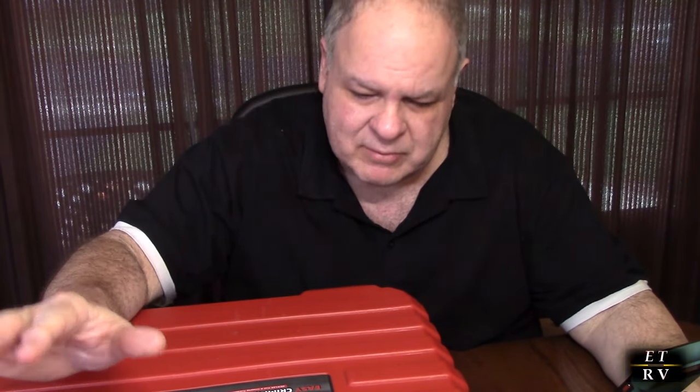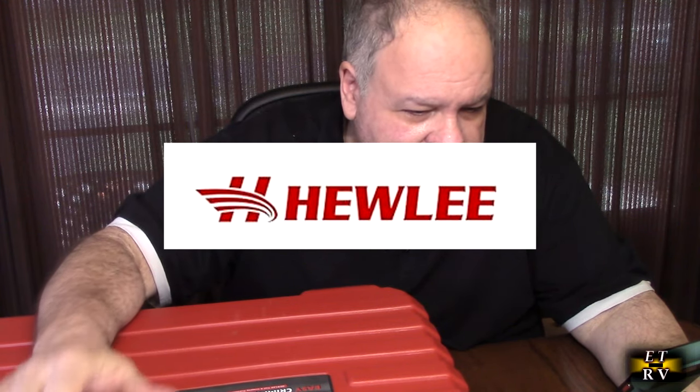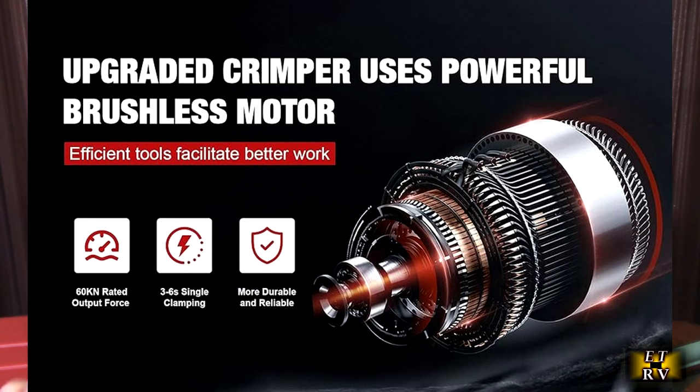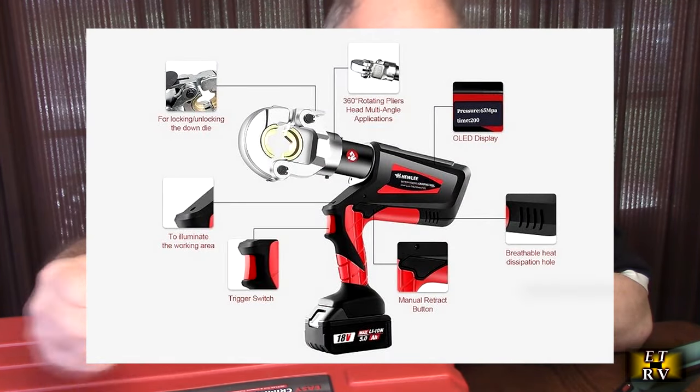Hello again, this is Robert Veach. This is my video review of the Hewley brand rechargeable hydraulic battery cable crimping tool. I've got my notes here to make sure I cover everything. This is the model HL300V. It has a brushless motor for the drive motor, and it'll do 600 kilonewtons of compression force, which is pretty amazing.